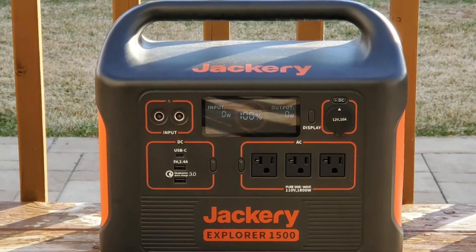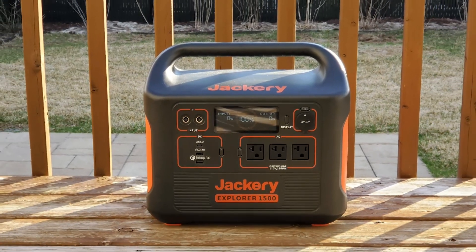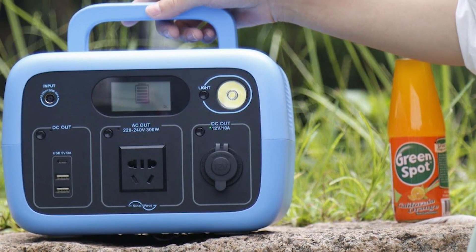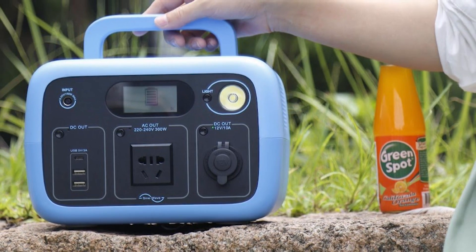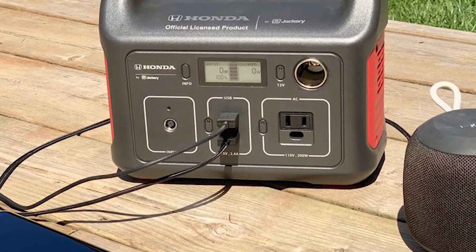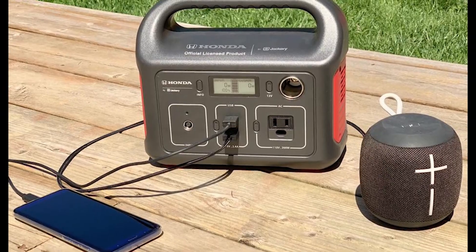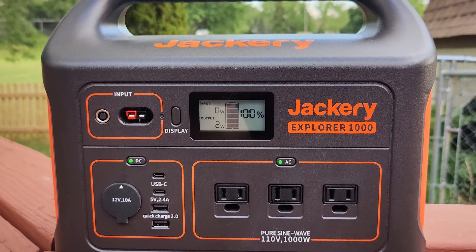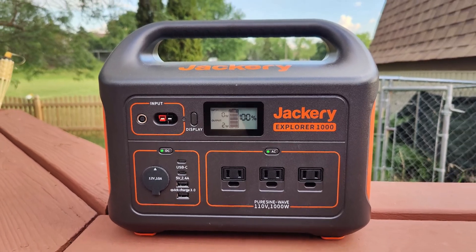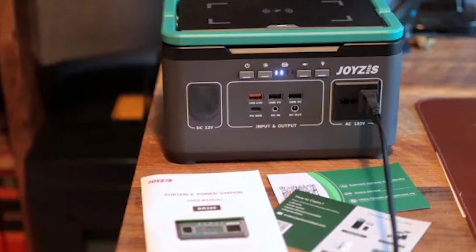When a customer signs up for a Joy-Z account on their website, they are given a two-year warranty by default. Even if the BR-300 is turned off, the USB Type-C port will power any device. The unit can also be charged using the same socket. Charging can also be done via the DC-in connector, which is the most convenient and fastest method, delivering 60W of input power. The Type-C input takes roughly 6 hours to completely charge the BR-300.